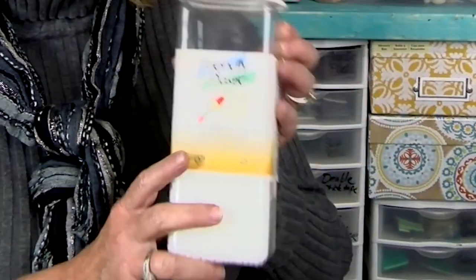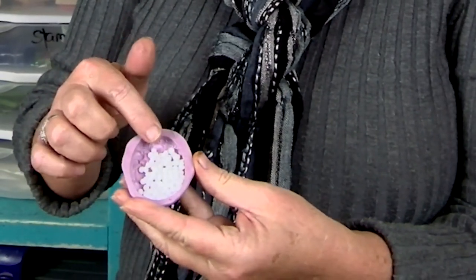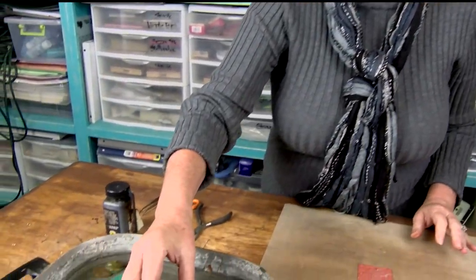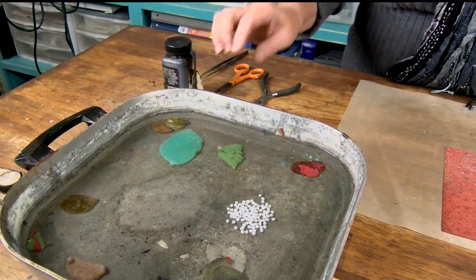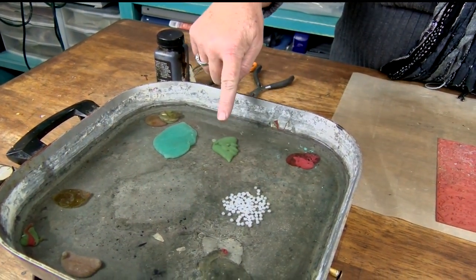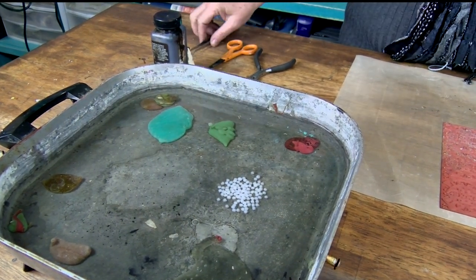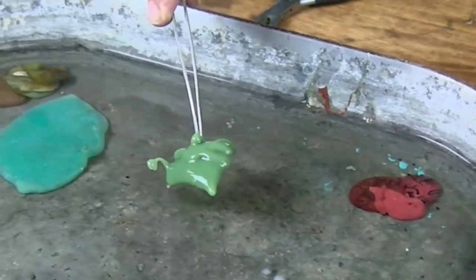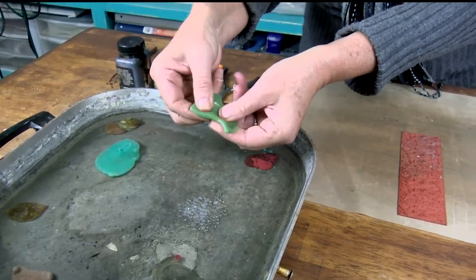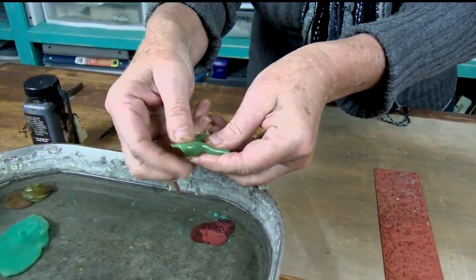We're going to be using our Friendly Plastic pellets. It doesn't take a lot — I have less than an ounce right here — and I'm going to be using the hot water method. You'll know that the pellets are ready to use when they turn clear. You're going to need a little bit of acrylic paint, any color you choose. I just added a couple of drops of paint and massaged it in to get this nice green color.